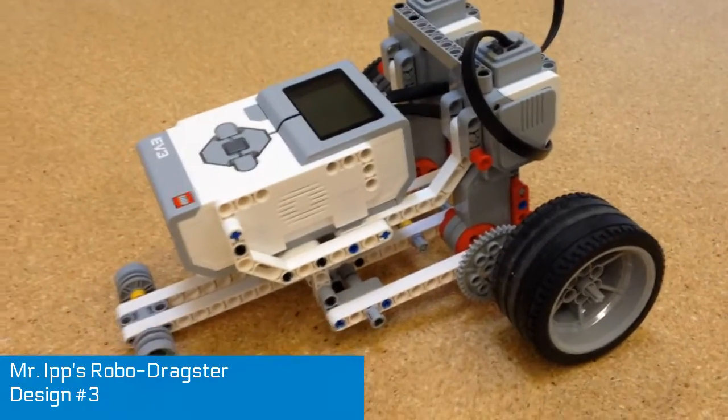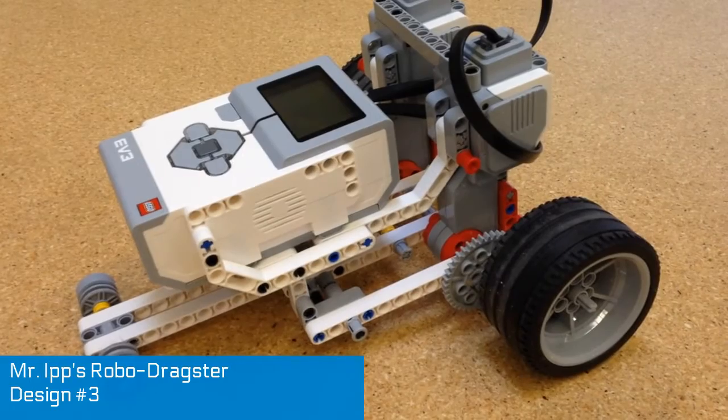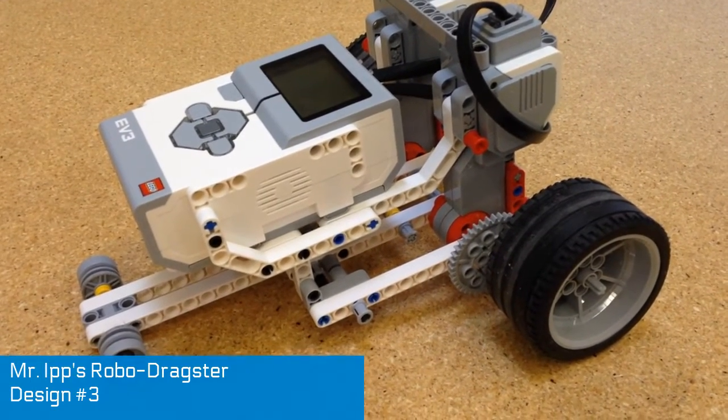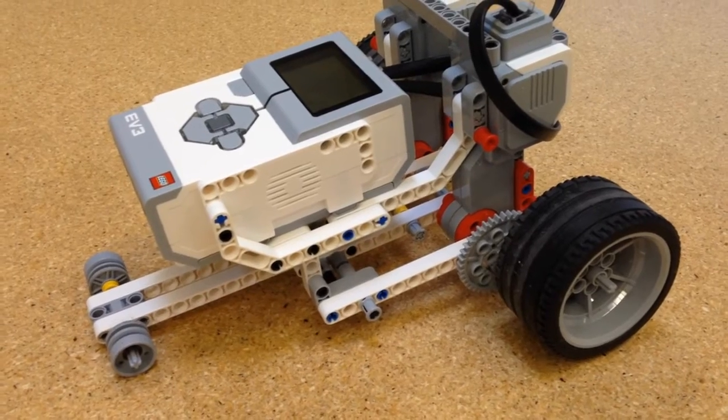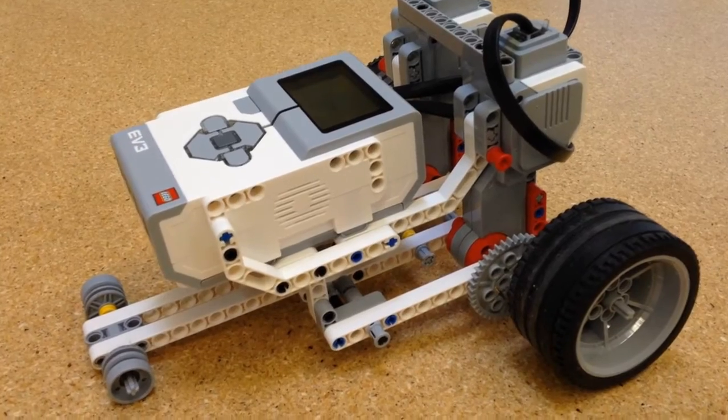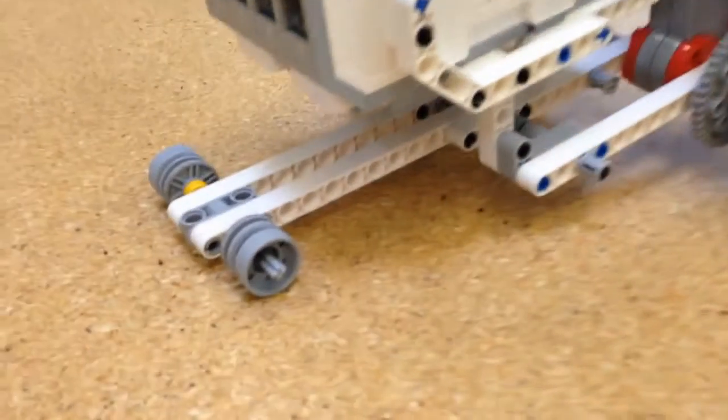Part of the task for my students this week was to learn about gear ratio and how that equates to speed. They also had to learn about how to create something that's lightweight and has some rigidity and stability, and also is maneuverable.